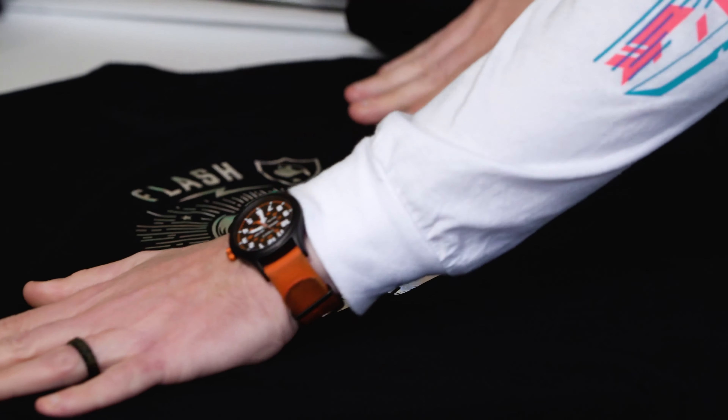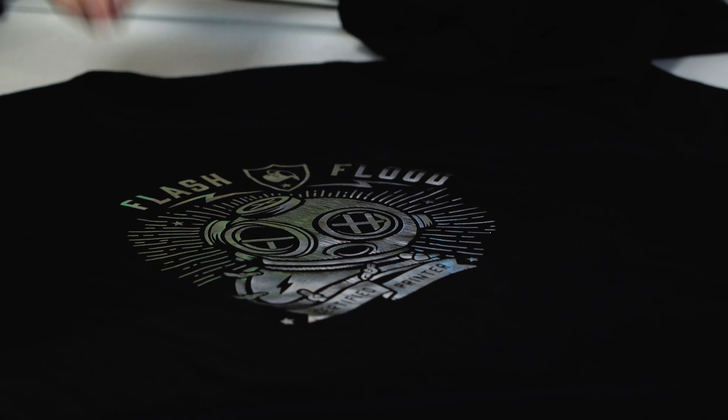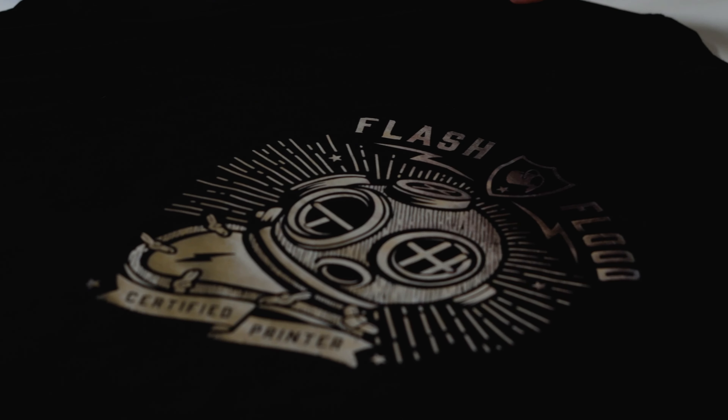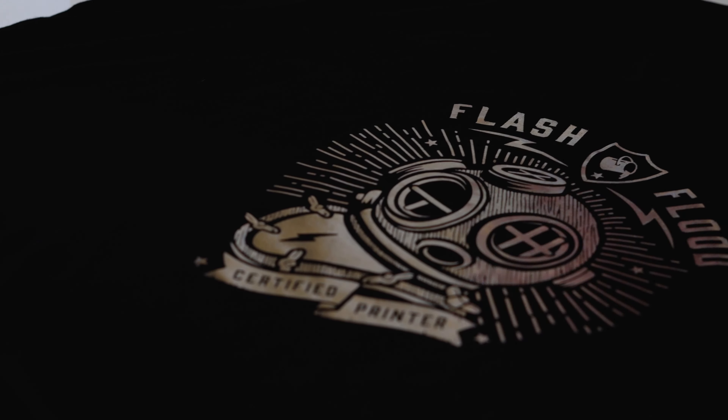So let's check it out. This one came out pretty good. One reason I wanted to use the silver on the black is the high contrast so we could see any imperfections. And with foil, you're going to have imperfections — that's why you want to practice. And the foil that you're using does matter.